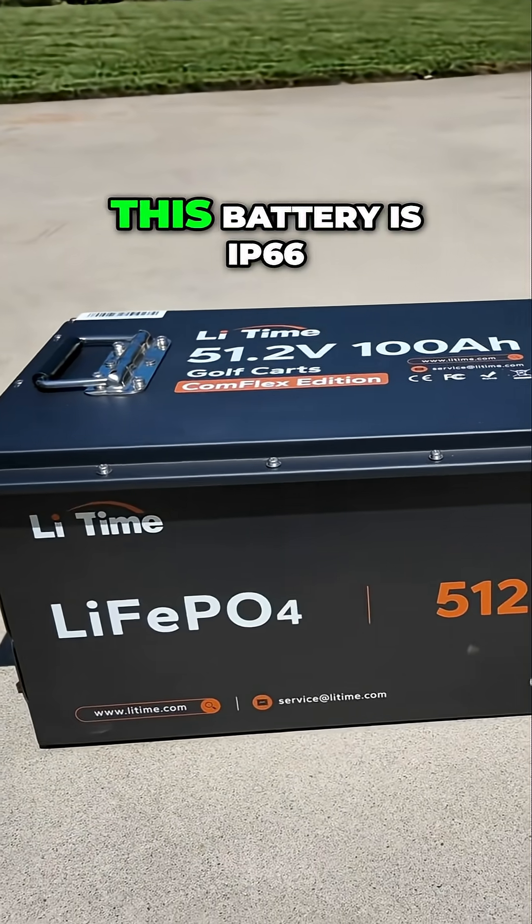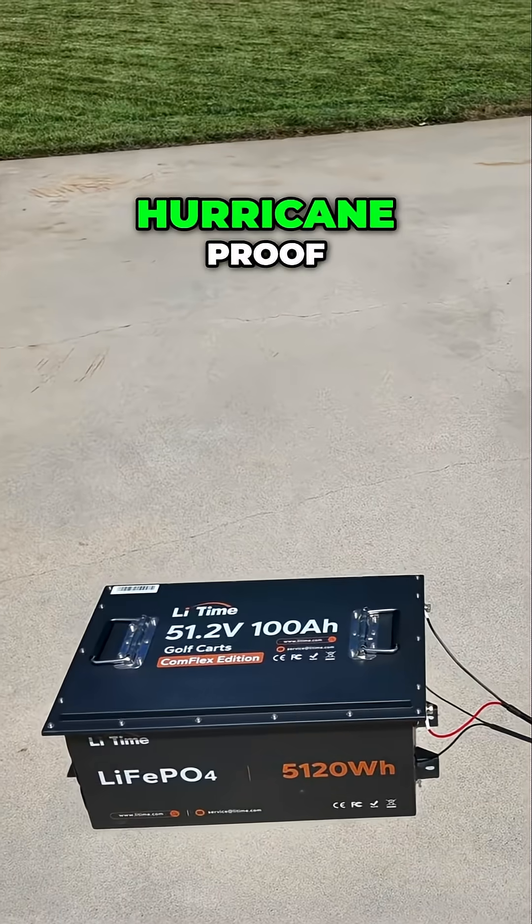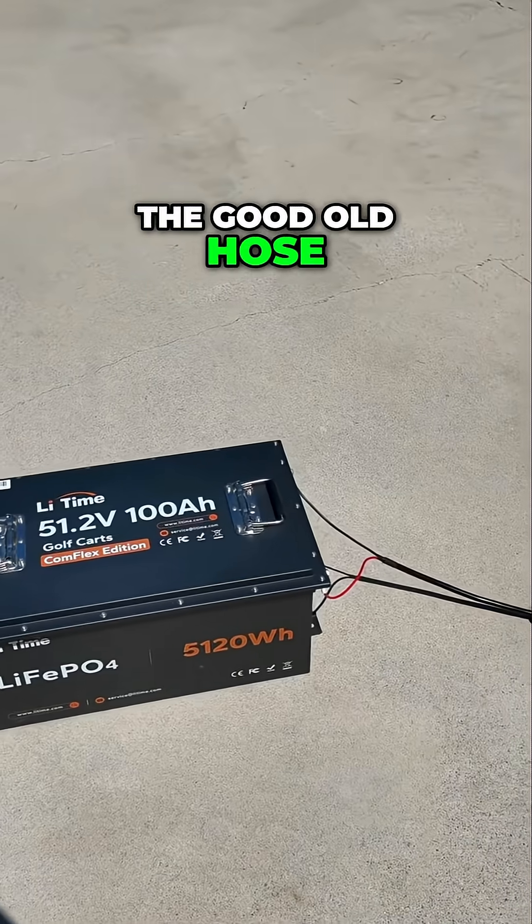LeeTime claims that this battery is IP66 water-resistant, or in other words, hurricane-proof. So let's give it the good old hose test here.